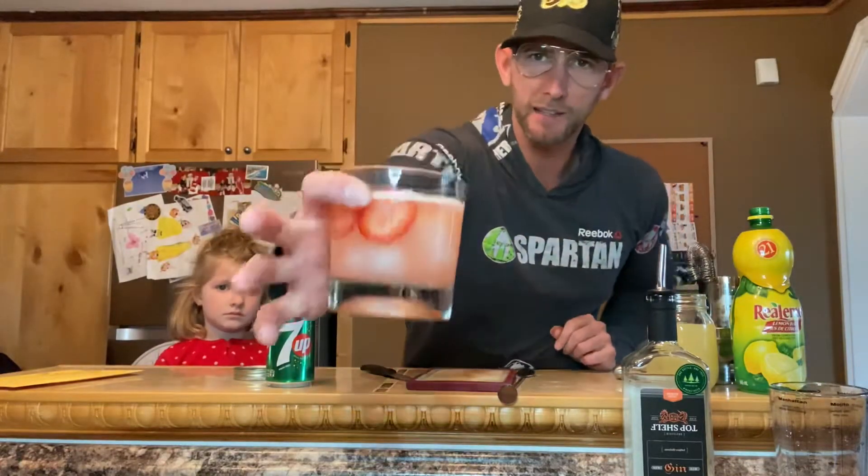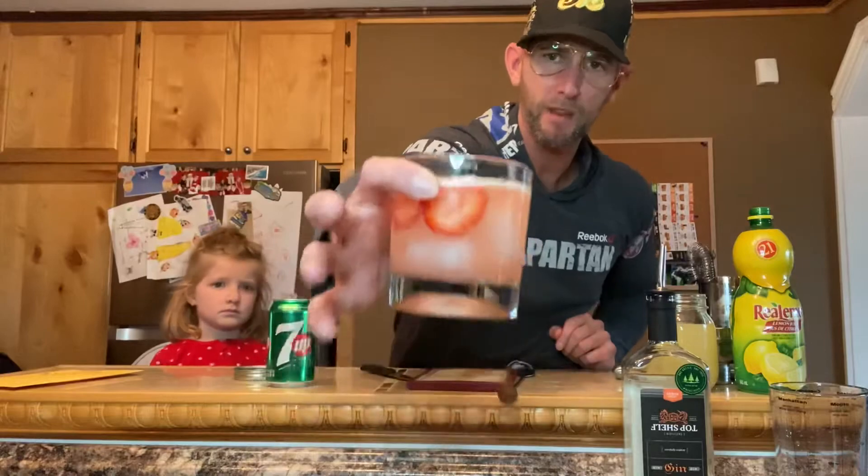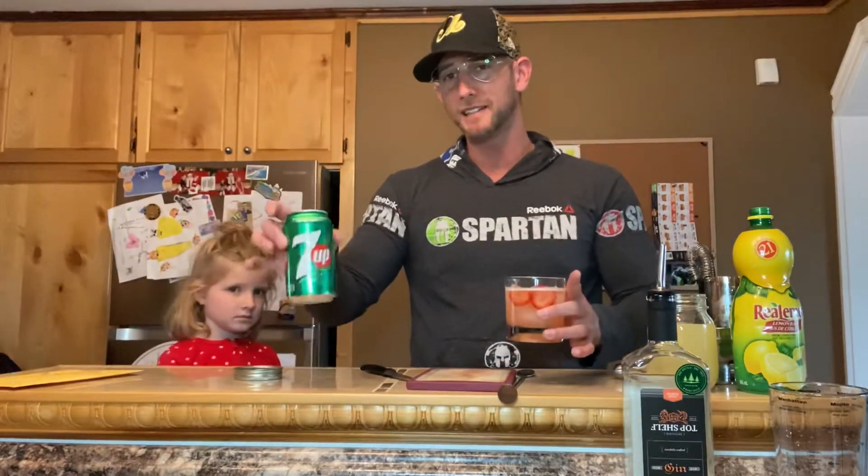This is one of those sippers you can just sit back and appreciate the aromas. This is going to be good. I'm actually going to leave it without the 7-Up. You can add 7-Up which will make it sweeter, but if you like gin, this is delicious.